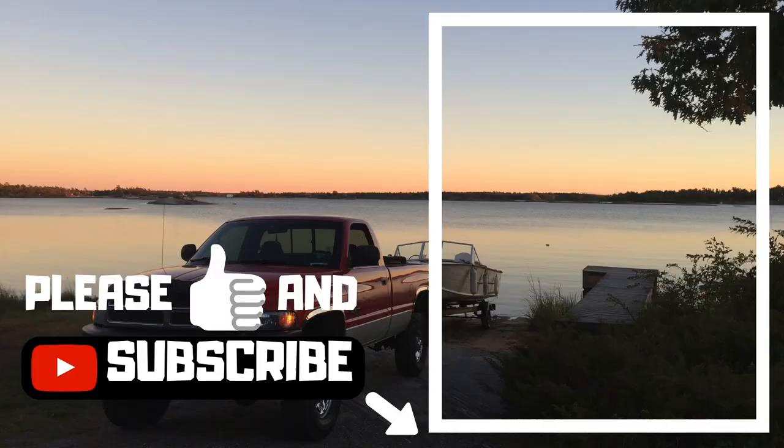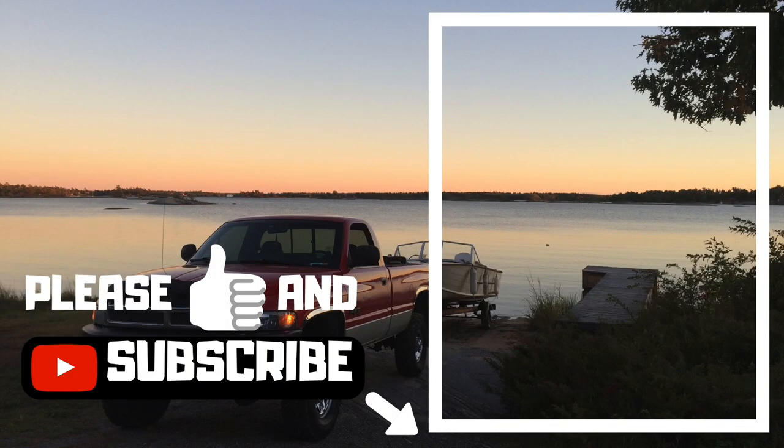As always, guys, thanks for watching. Please give the channel a like and a subscribe if my videos interest you — click on my channel and check out my other videos.